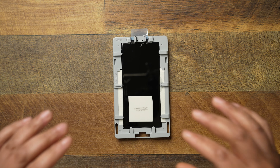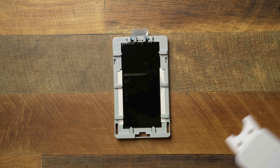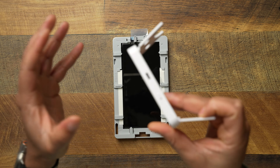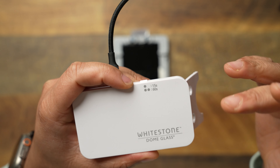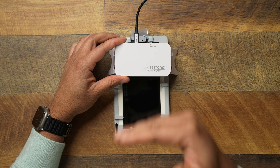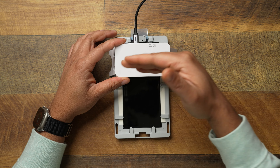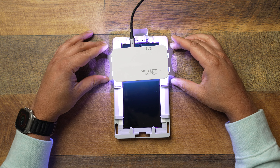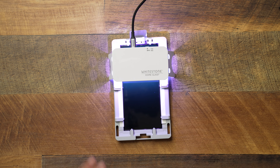Next is the curing process. Shout out to Whitestone Dome for finally making this a USB-C port — it used to be micro USB, but we're in a Type-C world now. Make sure you have a power source nearby. One press is for 15 seconds, two presses is for 60 seconds. The way I like to do it is 15 seconds for the top, middle, and bottom, then 60 seconds for the top and bottom. Press it once and let it do its cure — we'll fast forward through this part.